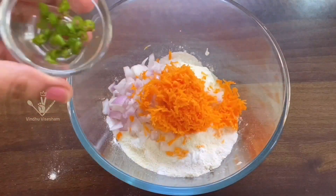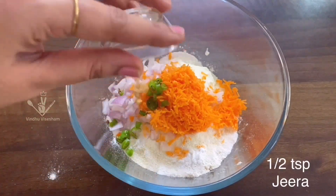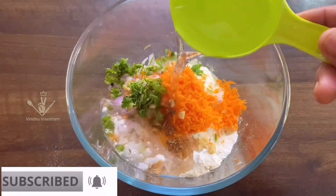Add some carrots, pachimichi, and add 1 tbsp of the dough. Add 1 tbsp of the dough and put that in water.